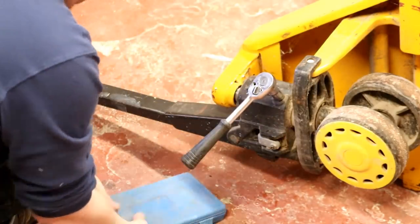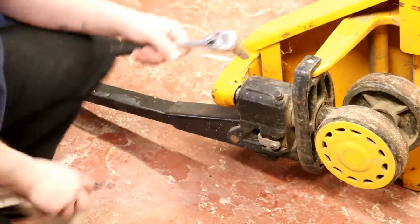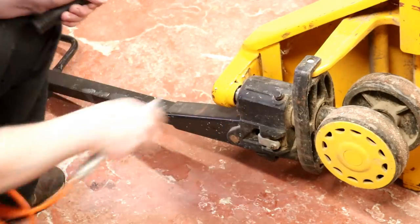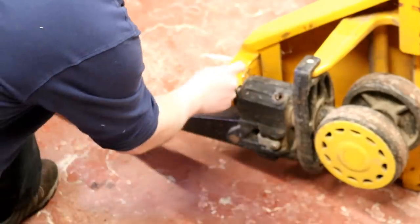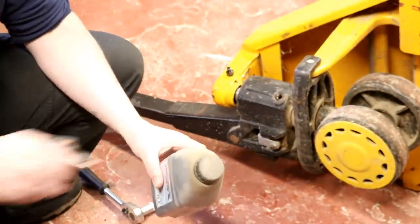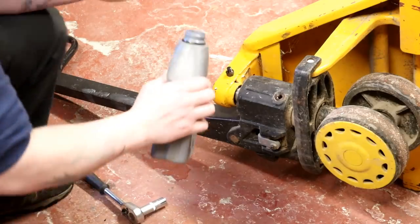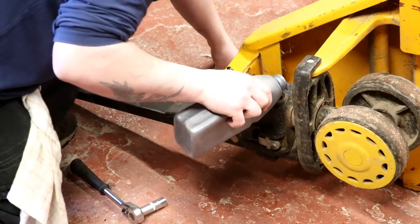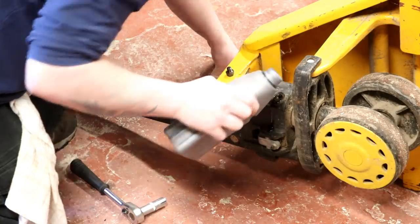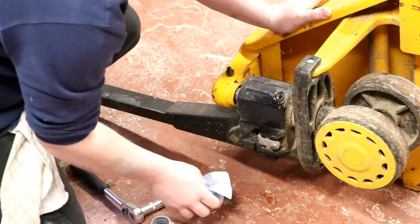There we go, there we go — just needed a sharp shock. I should probably also just get rid of any muck before we carry on going any further. I don't want to drop anything into the reservoir that we don't want in there. This is going to be difficult. Let's see if we can't just free-hand it in there. Nope. Better get some tissue while I'm at it.